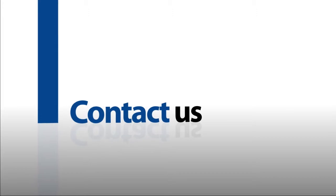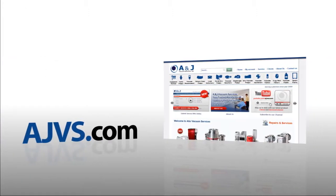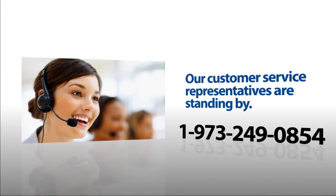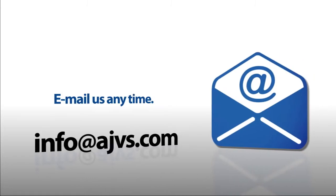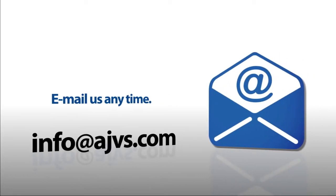For more information, please visit our online store at AJVS.com or give us a call at 1-973-249-0854. You can also email any inquiries to info at AJVS.com. Thank you for watching.